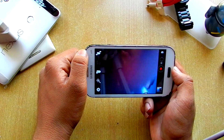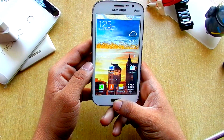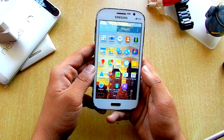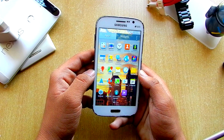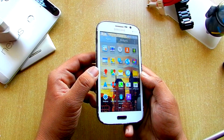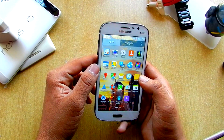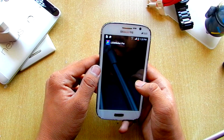Let's move out of the camera and see what else we get in this ROM. We get LED Blinker Pro over here, although there is no LED notification light on this device, so this app is actually of no use.